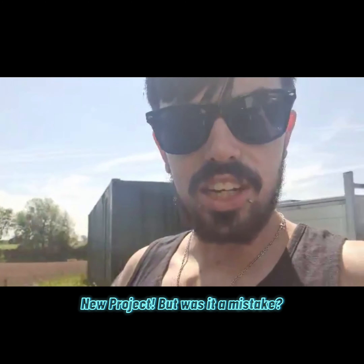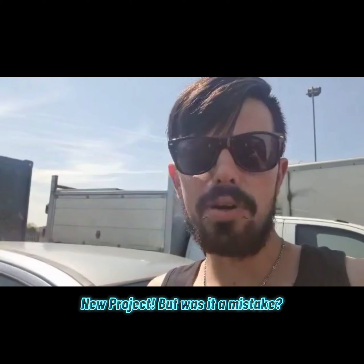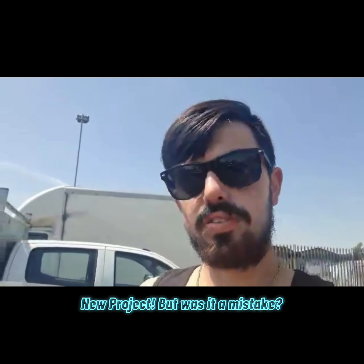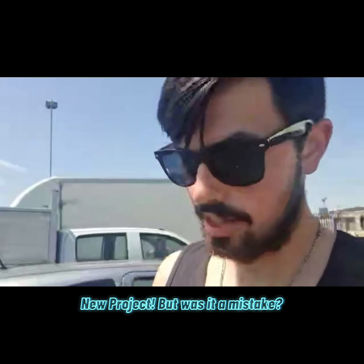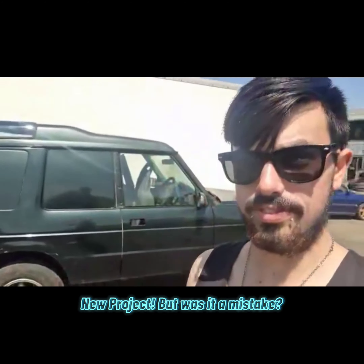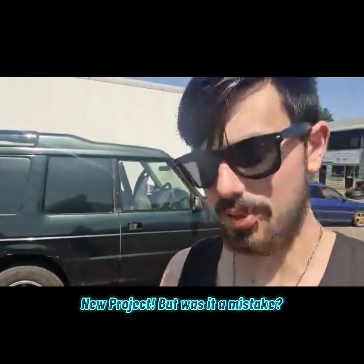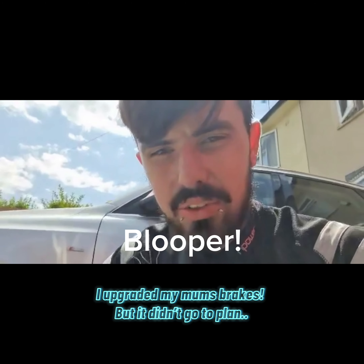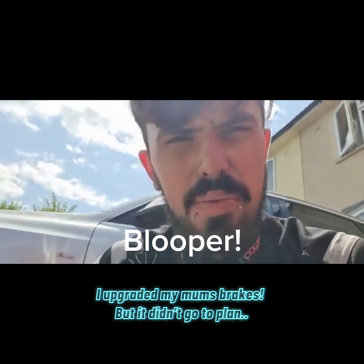In today's video I may have done something a bit stupid — I've bought myself another project car. The original project is still here and still staying, but I've gone and bought myself a Discovery One commercial.